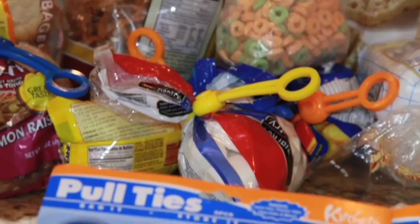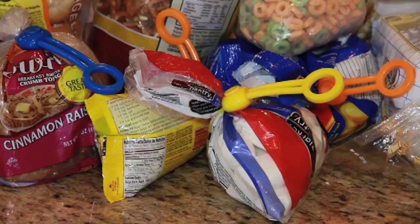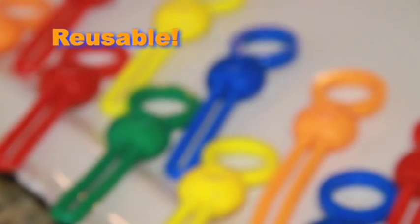Now there's Pull Ties, the new, easy-to-use storage sealer. It locks in freshness, fits all bags. It's durable, storable, and dishwasher safe. Use them again and again.